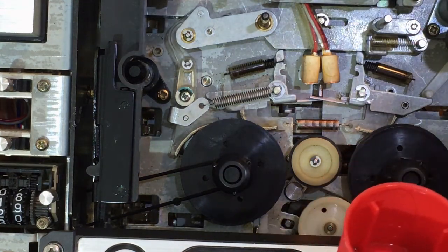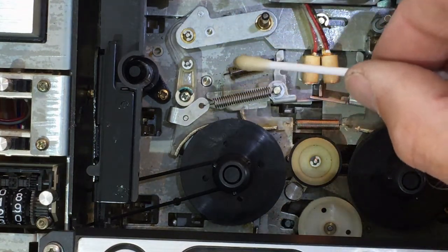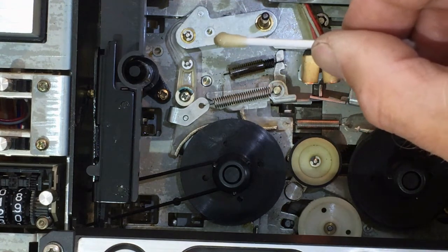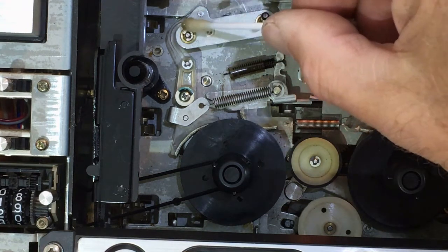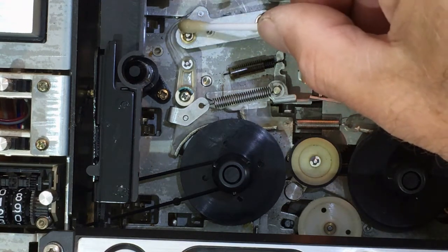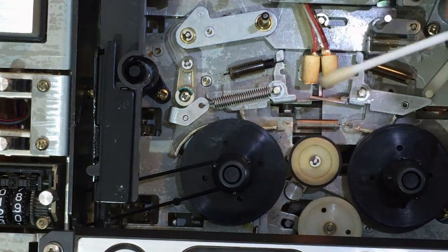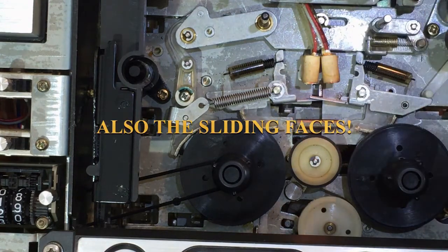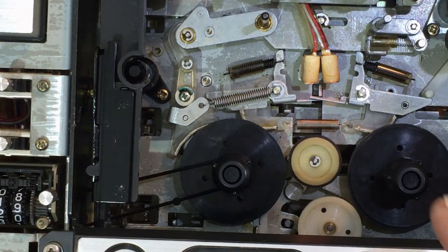I already did this once of course, so you don't see any real hardened grease anymore, but just tip it and it will flow over the old grease, soften it, and take away the excess grease. Then go over all the mechanical moving joints until the mechanism moves smooth.